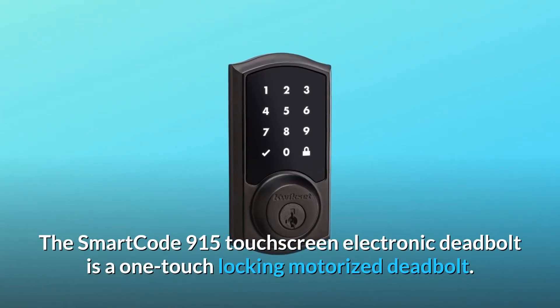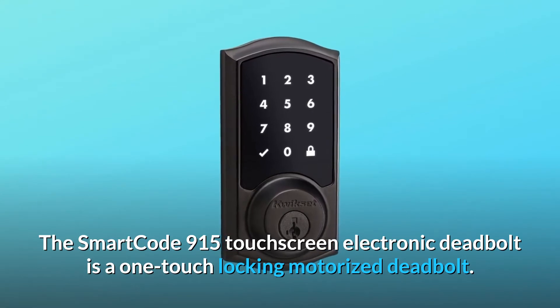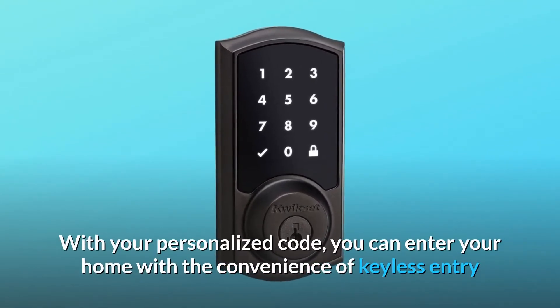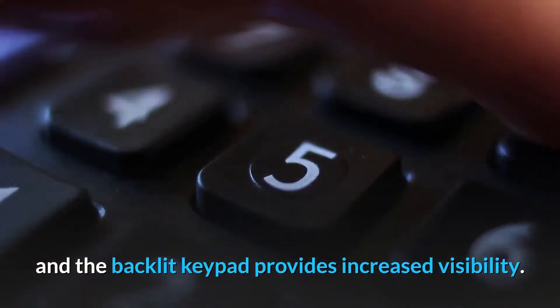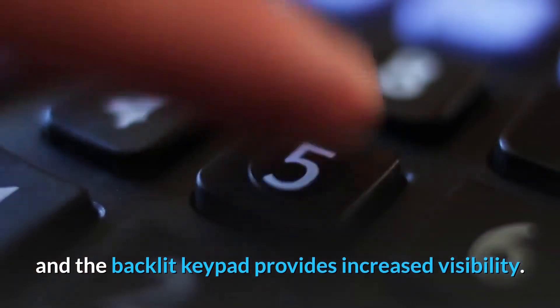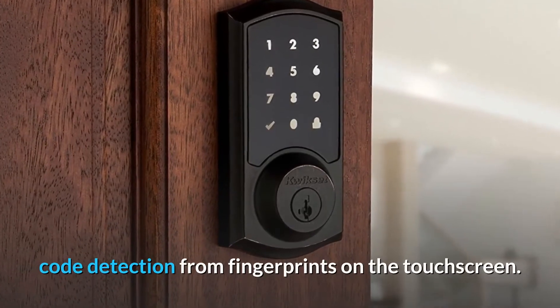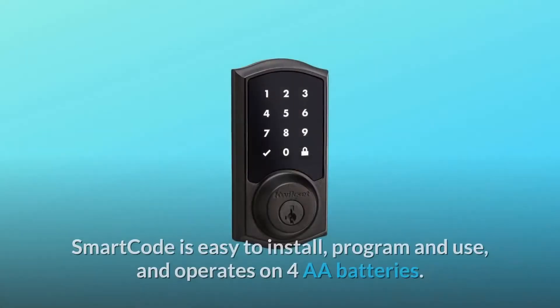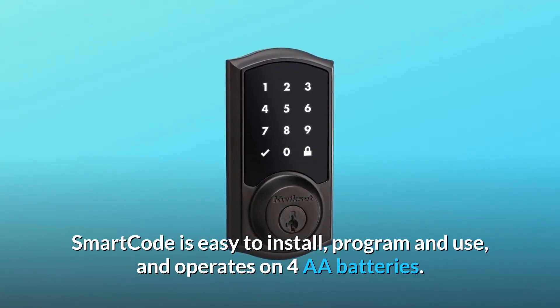The SmartCode 915 Touchscreen Electronic Deadbolt is a one-touch locking motorized deadbolt. With your personalized code, you can enter your home with the convenience of keyless entry, and the backlit keypad provides increased visibility. It features patented secure screen technology to prevent code detection from fingerprints on the touchscreen. SmartCode is easy to install, program, and use, and operates on four AA batteries.